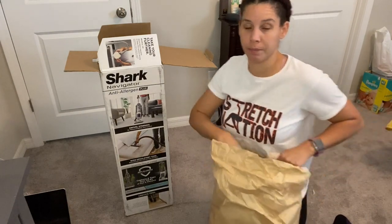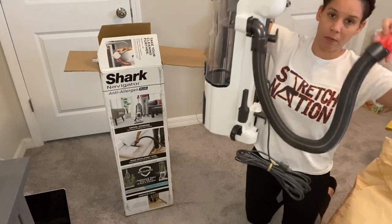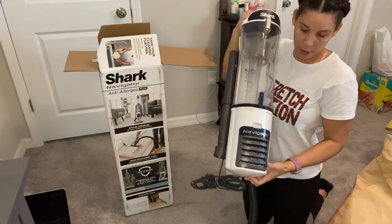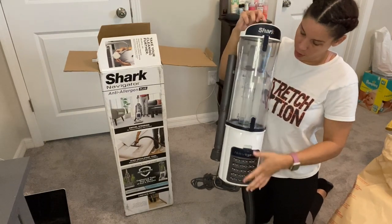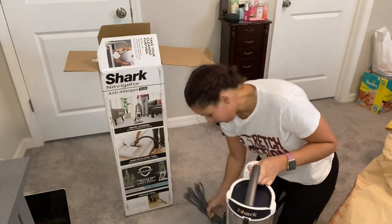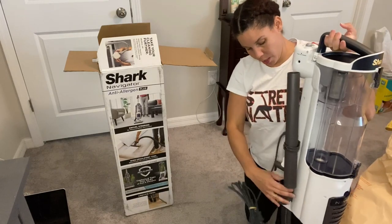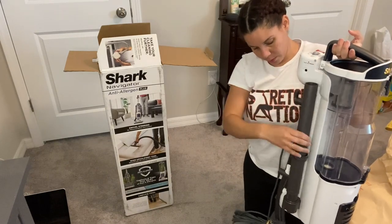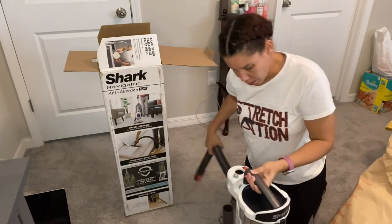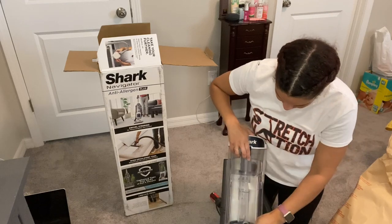This is the major component — it has holes and says 'Navigator' right here in the front. This is the canister. It's pretty self-explanatory. There's a long cord, and then this is where the hose attachment goes. Now we're just going to put it together. Let me show you how to open this first.